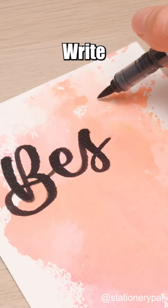Write the text you like and add some decorations. You should give it a shot too.